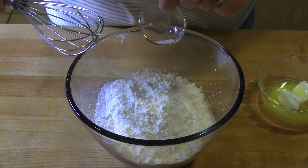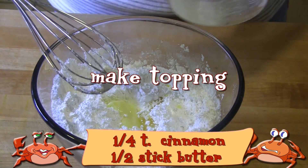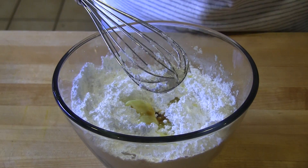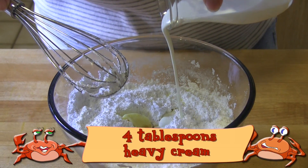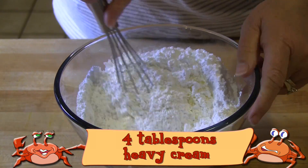To make the frosting, beat one-half stick of softened butter until it's smooth and creamy. Add three cups of powdered sugar, one-half teaspoon of vanilla, one-quarter teaspoon of cinnamon, and a pinch of salt. Begin stirring in four tablespoons of heavy cream, adding more or less to get it to the right consistency.